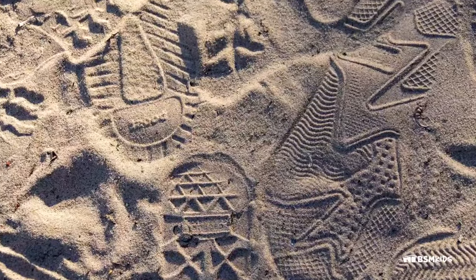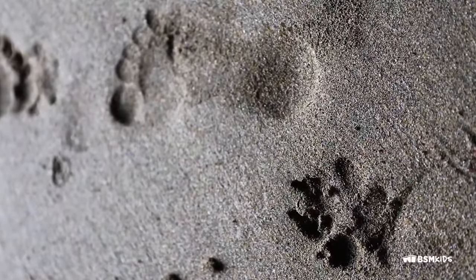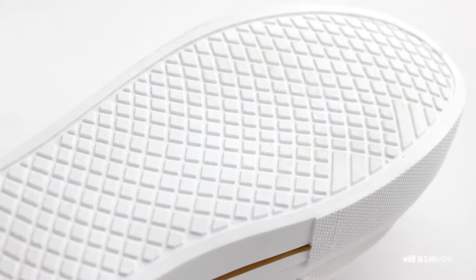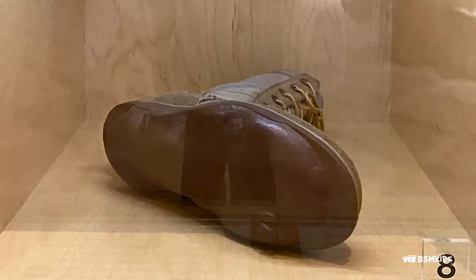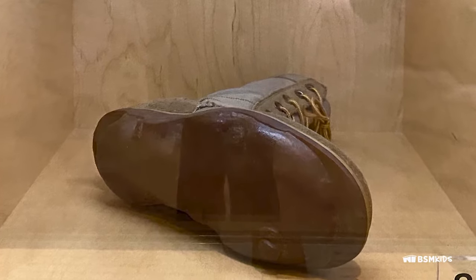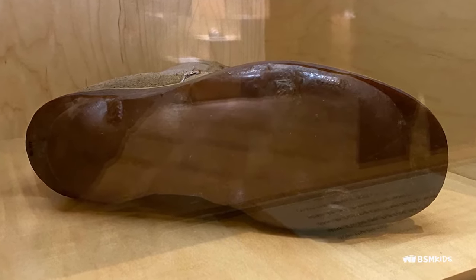When we step on the ground, we make marks. Our own feet, animal feet, machines, and shoes can leave different impressions. The bottom of the shoe, called a sole, can be designed in many ways. For example, during the Vietnam War, also known as the Second Indochina War or the Resistance War against America, the US military created the reconnaissance boot that would leave footprints of a Vietnamese fighter rather than an American one.